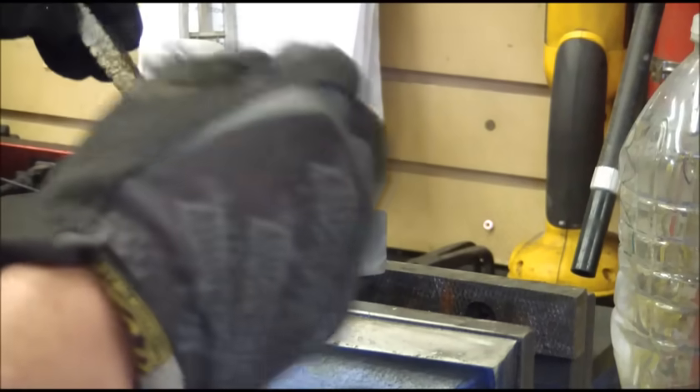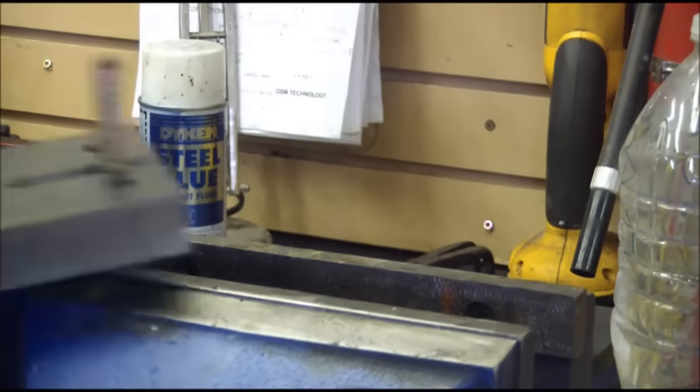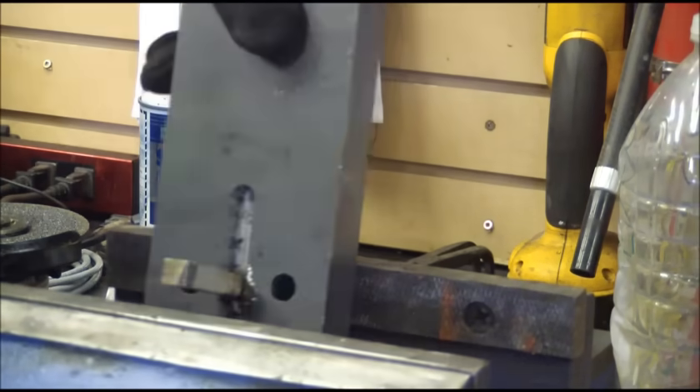Put on some Astroglide — a little dab will do you. Stick it in there. Now I don't have a press but I do have a vise, so we're going to stick it in the vise and broach it.